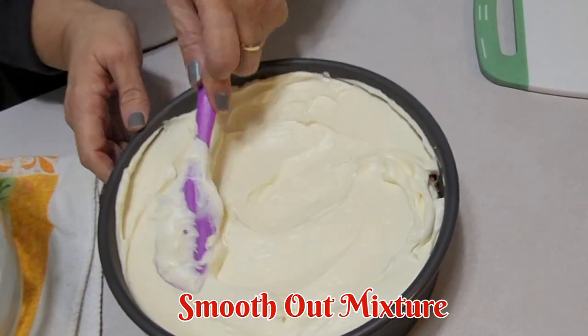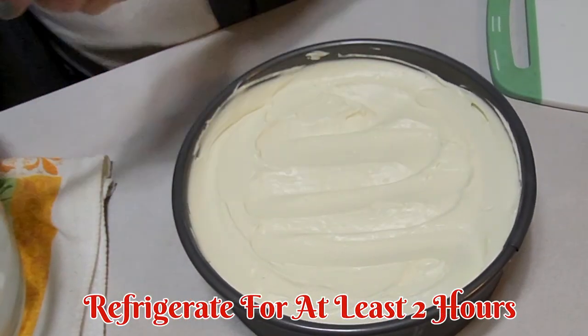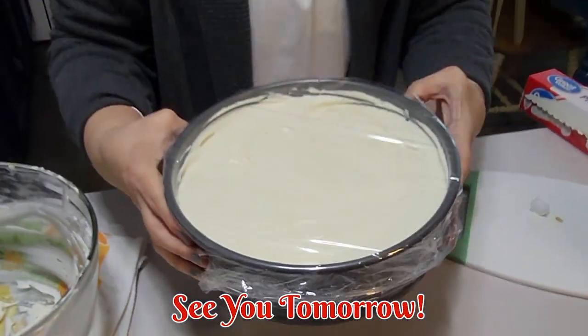I'm gonna go ahead and cover it with plastic and put it into the refrigerator to chill for about two hours, but I'm actually gonna leave it overnight — I got things to do, folks! Be back tomorrow.